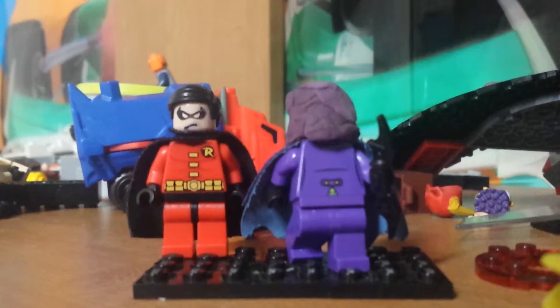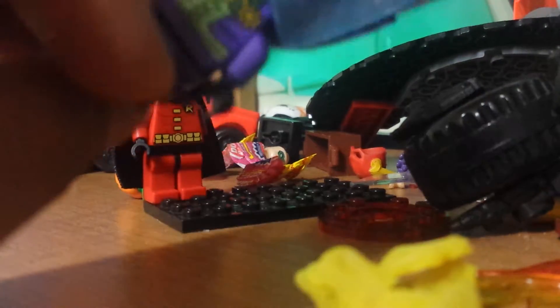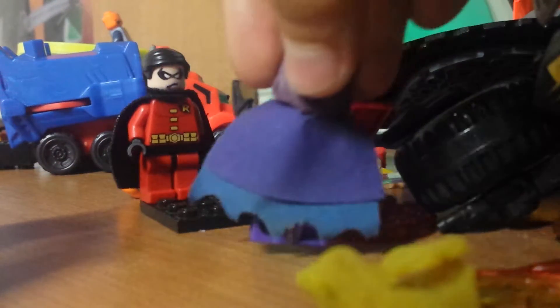If you're wondering what torso I used for Spoiler — the torso is just the Joker's torso. I thought it looked good on the back, but I didn't like the front because it's definitely not accurate.